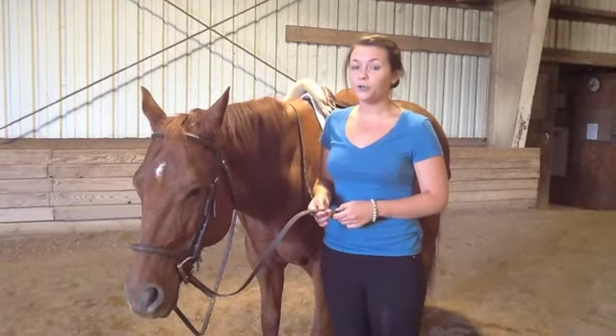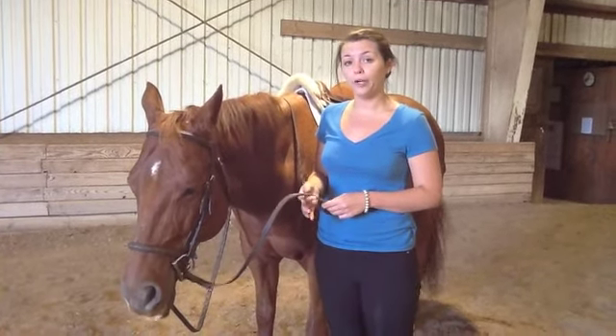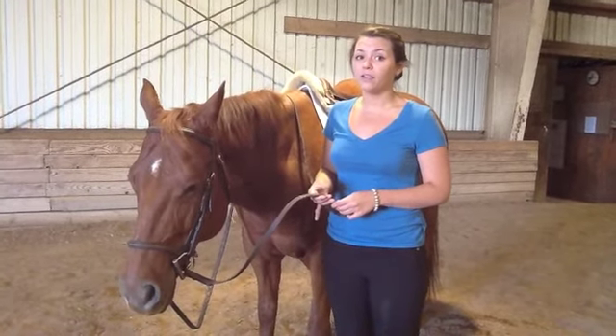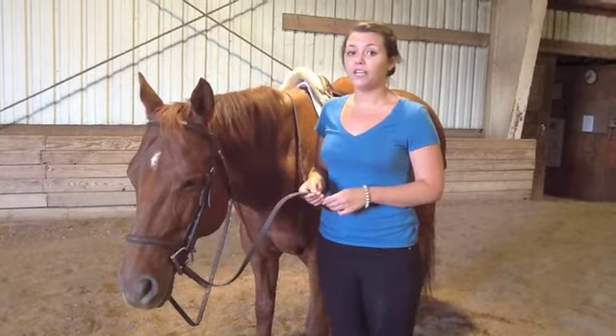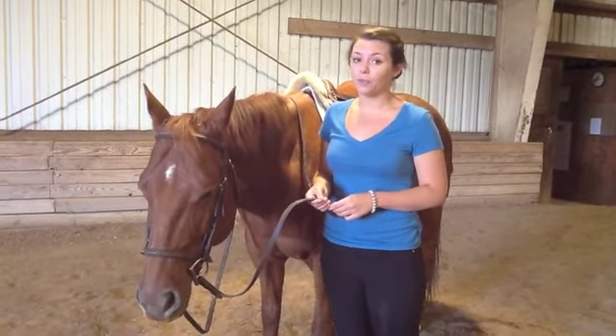In traditional horseback riding, riders are required to keep a tight grip with their pointer, middle, and ring finger, keeping their pinky and thumb free to better stabilize the rein. This may prove challenging for individuals with issues involving fine motor control and grip strength.